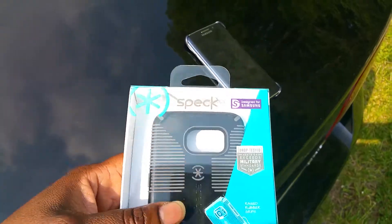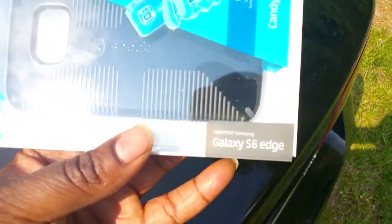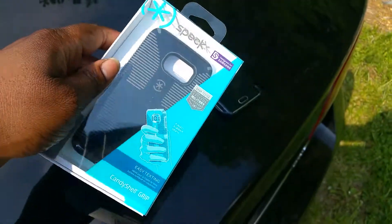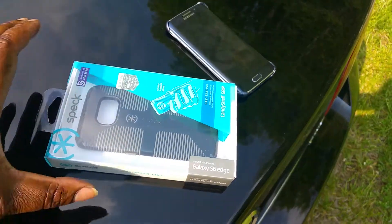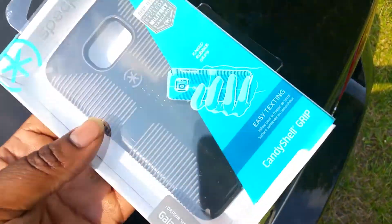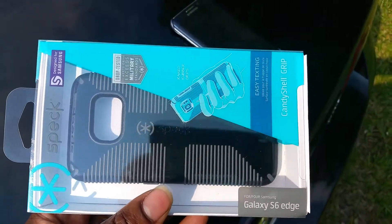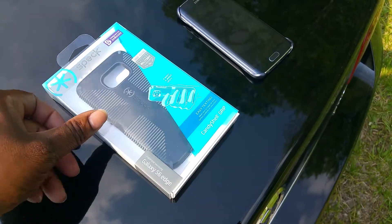What we have here is the Speck case for the Galaxy S6 Edge — Candy Shell Grip. I also have this case for my Note. Just another accessory I bought for my Galaxy S6 Edge. I like this case; I have the white one for my Note.